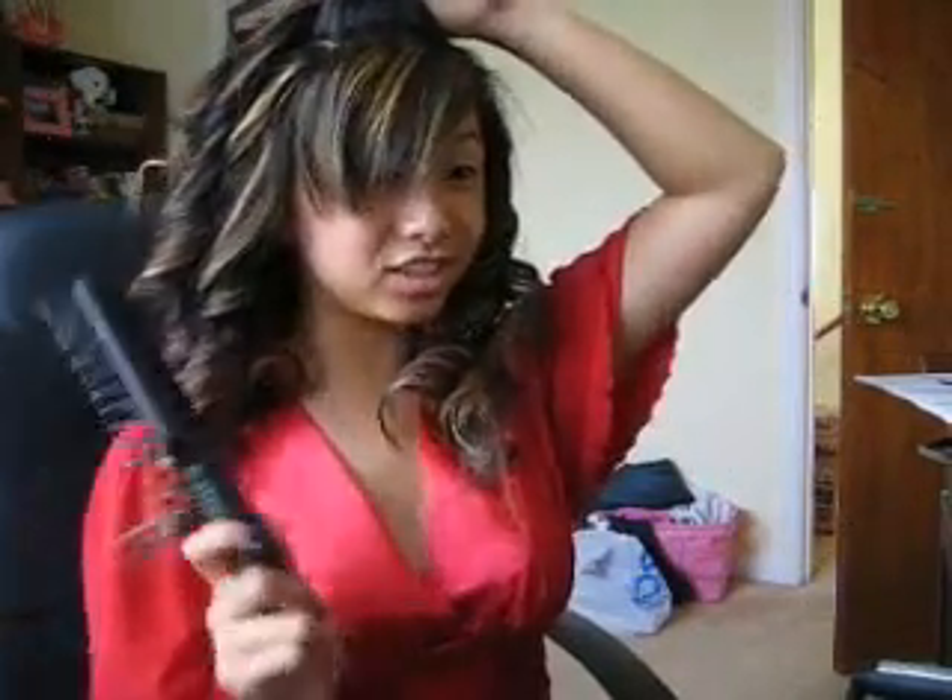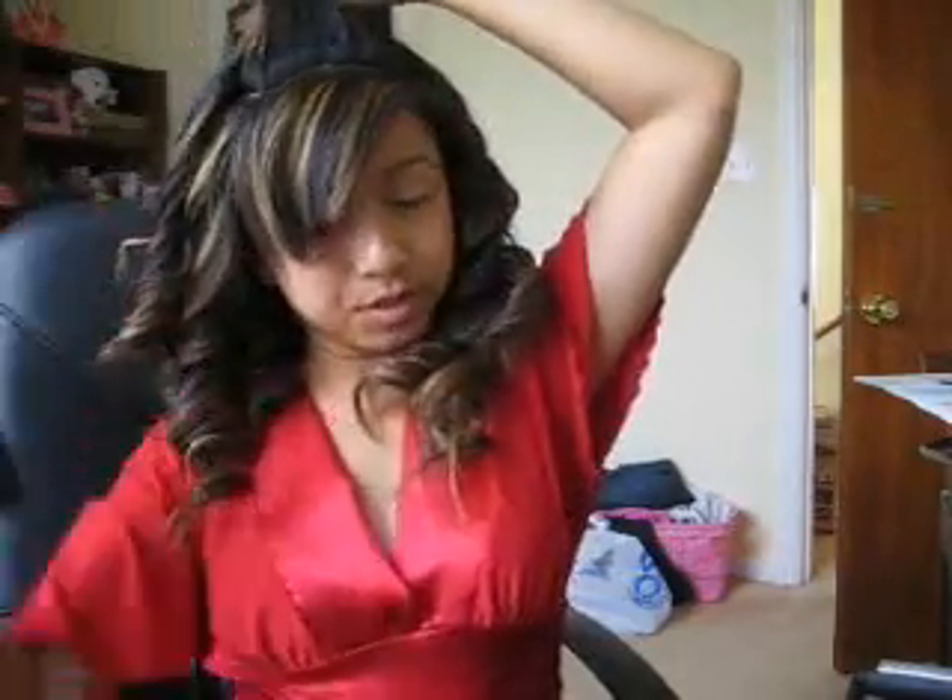Hi guys, I'm back and you can see I did a whole lot more. Remember, have your brush handy because you're gonna need it soon. Let me just show you how I'm gonna finish this part because this is the most difficult part for me.